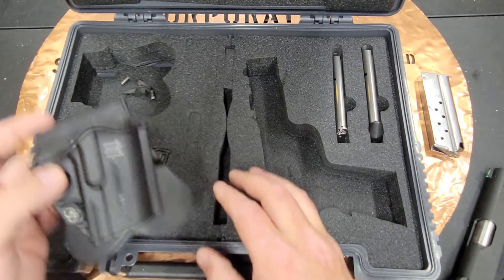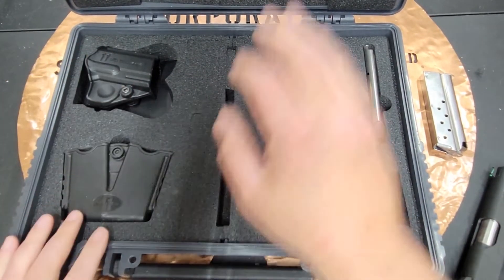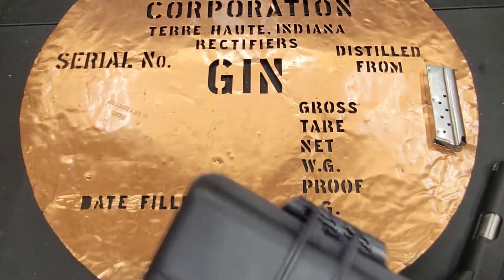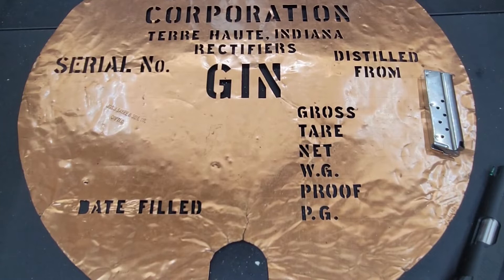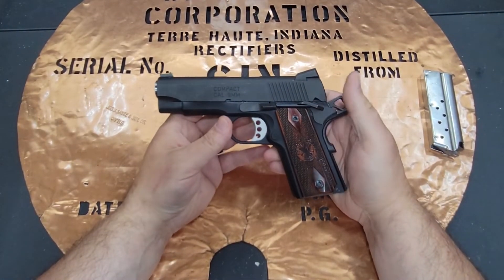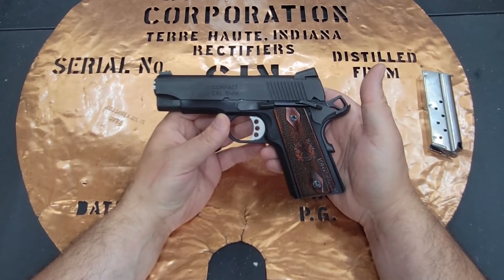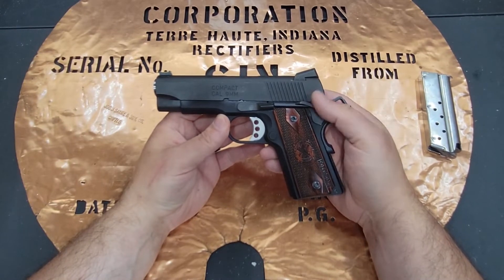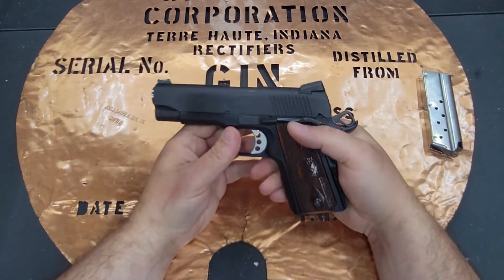There's supposed to be a small bag with a disassembly tool, but it did not come with this one. This is one of the reasons I'm not a massive fan of bull barrels — they make for unique disassembly. Today I want to show you how I've figured out how to disassemble it without the tool. It is not as easy as a regular 1911. First, make sure there's nothing in the chamber.